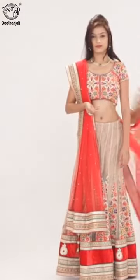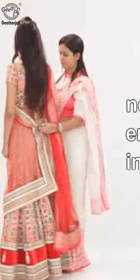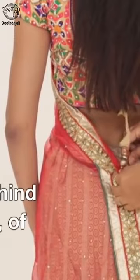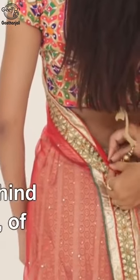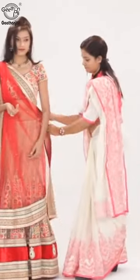Bring the flowing end from behind over to the left wing end of the front side in a single pleat, and pin it behind in the center of the back. Take the flowing end from behind.